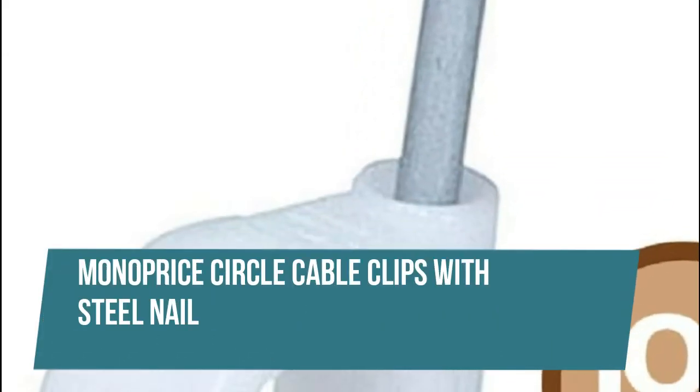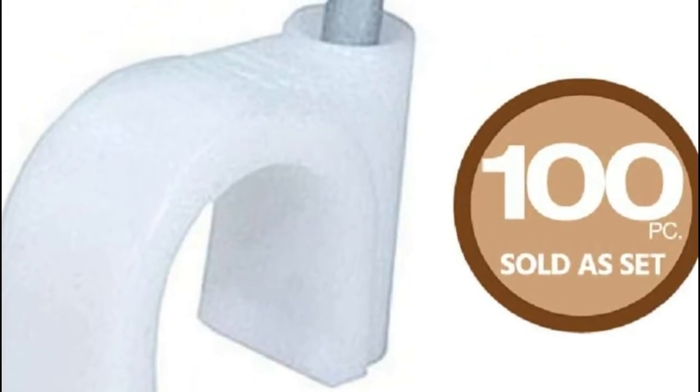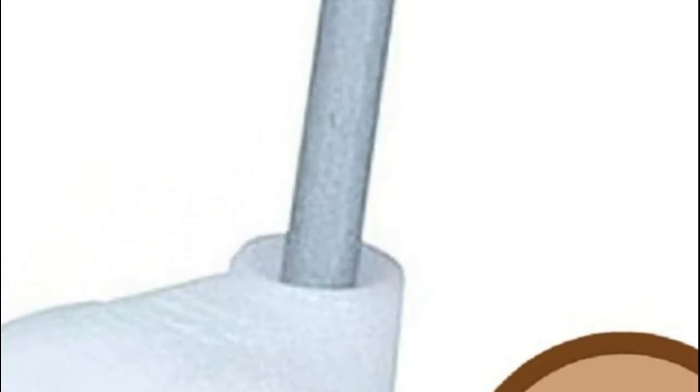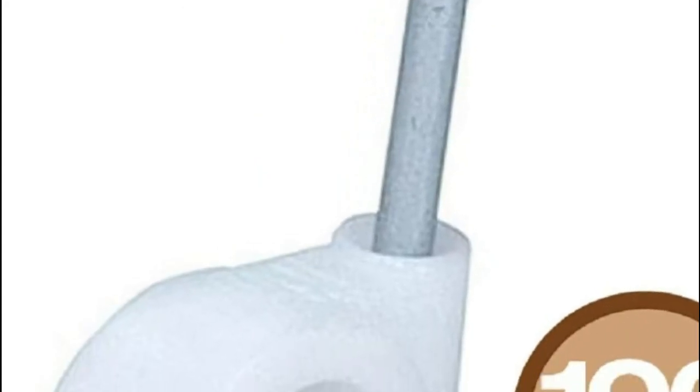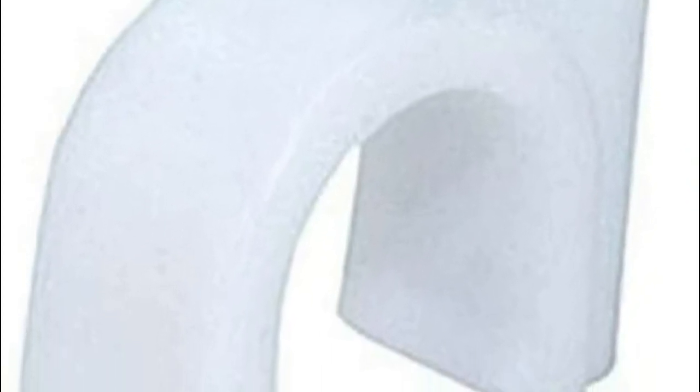Monoprice Circle Cable Clips with Steel Nail. Circle cable clips allow you to secure runs of round cables like coax to walls and floorboards for a cleaner look and prevent tripping over loose cables. Just use a hammer to nail them to your mounting surface — easy installation. Great for retrofitting cables to rooms wherein wall installations are not an option.